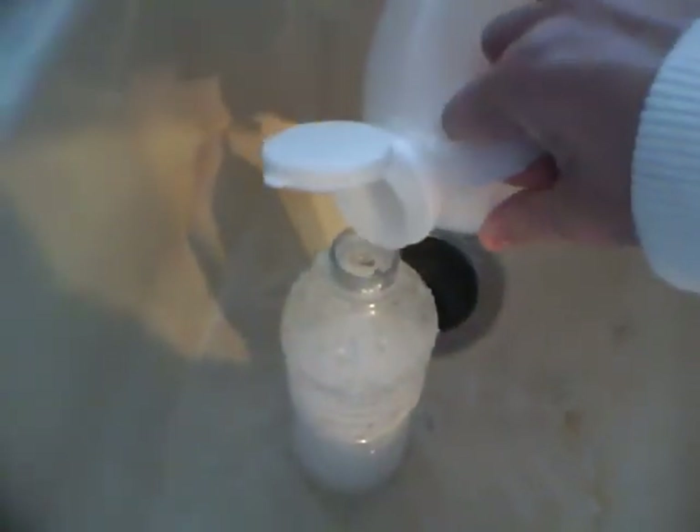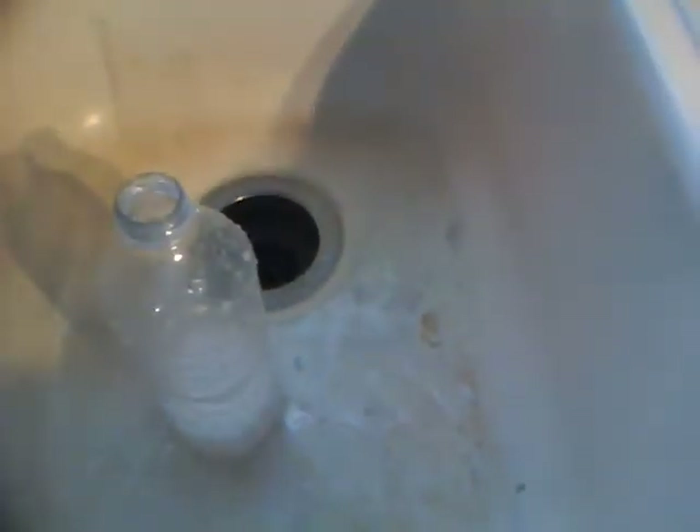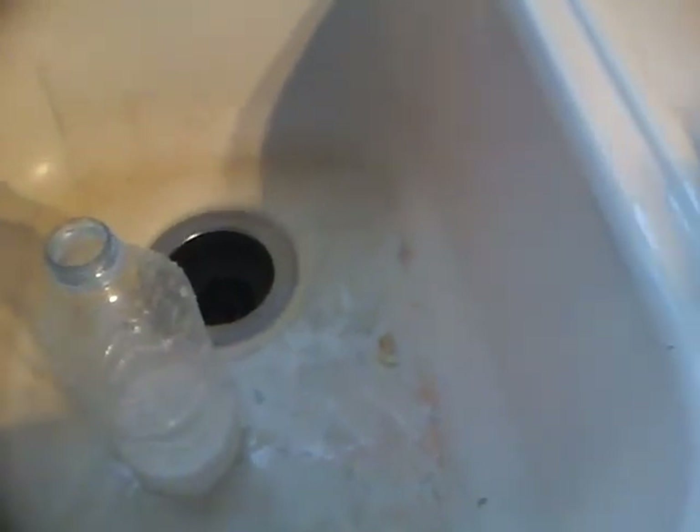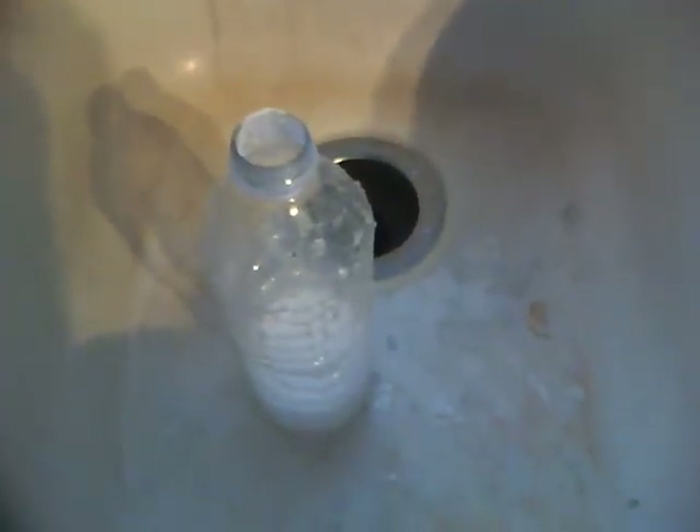And there's your water bottle volcano! You can keep adding to it to make it go even longer. Just add more to it. You can add more baking soda too. Just like that. And there's your baking soda volcano.